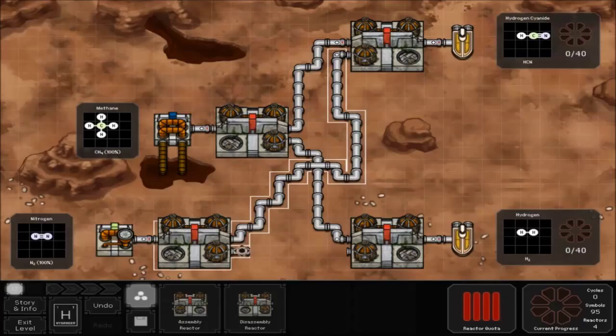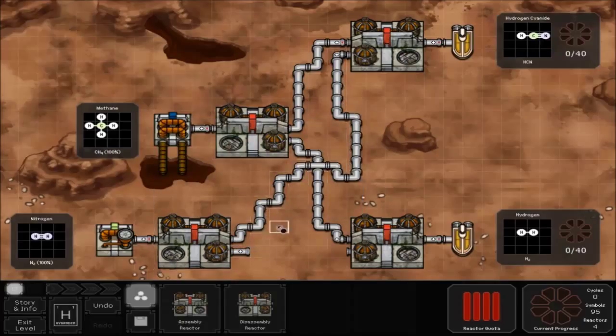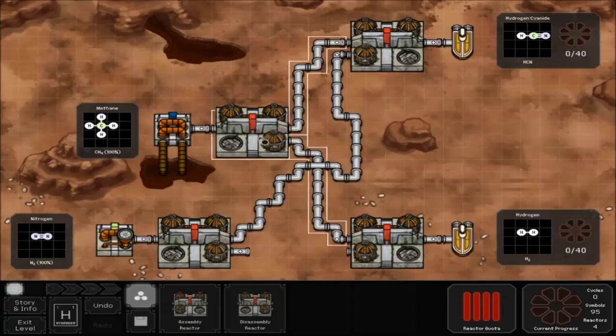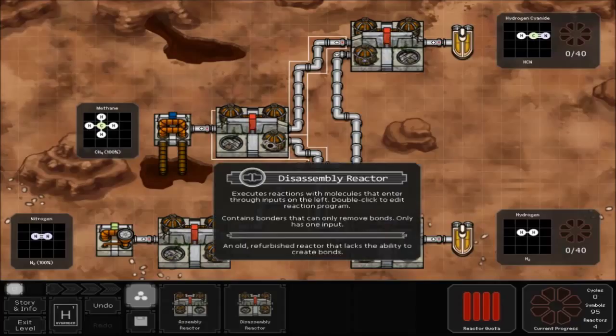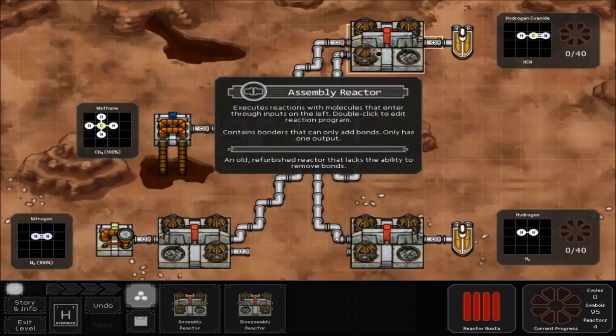Then do your pipe: take the top part of the pipe from the disassembly reactor at the bottom and link it up so it goes to the bottom part of the assembly reactor at the top of the map. Then take your bottom pipe from the second disassembly reactor and take it down to the top half of the bottom assembly reactor. Then take the top part of your top disassembly reactor and place it into the top pipe of your assembly reactor at the top of the map.